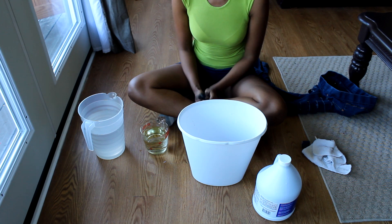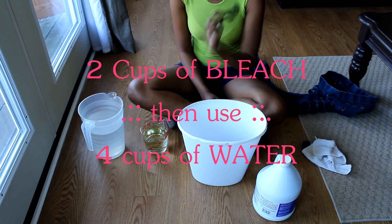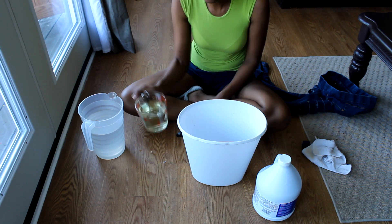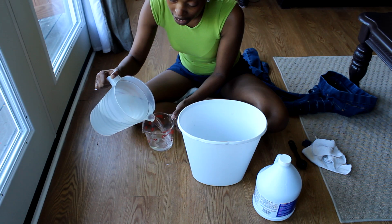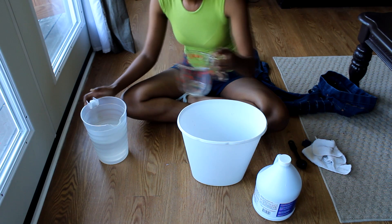For your bleach mixture, you're going to use two parts water to one part bleach. So basically, if you use two cups of bleach, you're going to want to use four cups of water. I've already poured out my bleach into my cup — this is two cups of bleach going into my bucket, which is just a little trash can from the dollar store. Then of course I'm using four cups of water. I have the windows open to keep the area super ventilated.